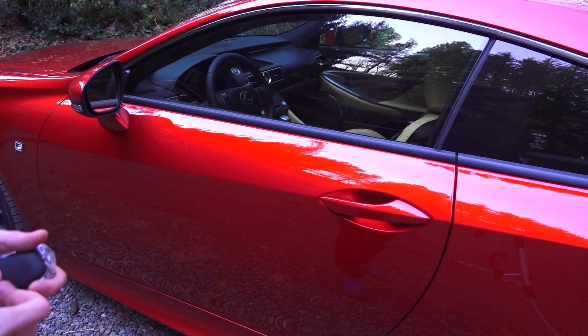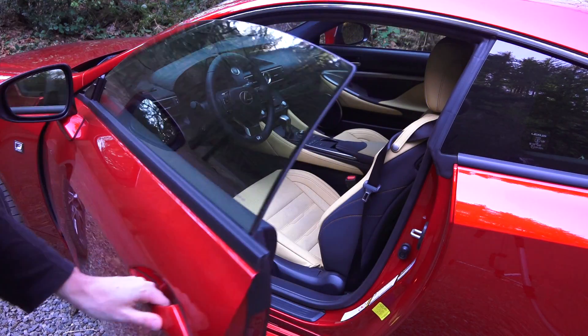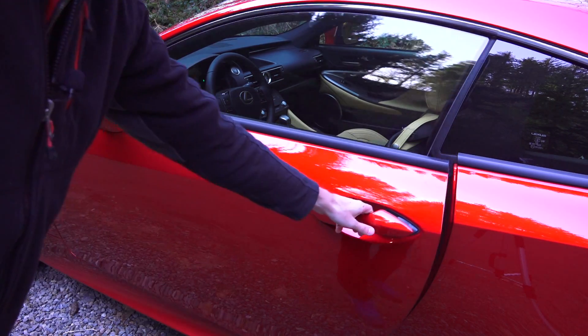Let's take a look at the interior. To unlock the vehicle there's keyless entry — simply open the door as you normally would, and to lock it there's a button on the outside of the handle. Inside you have leather seats, a 10-way power adjustable driver's seat, and three memory settings.